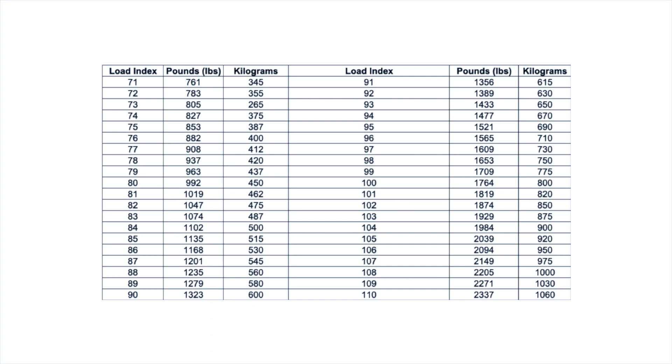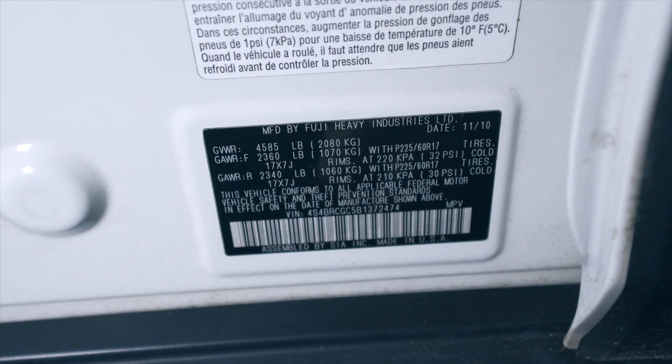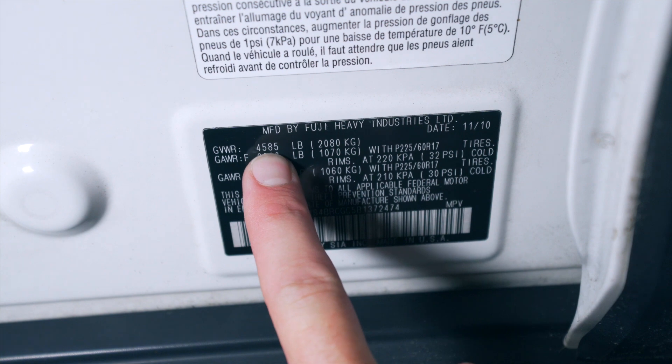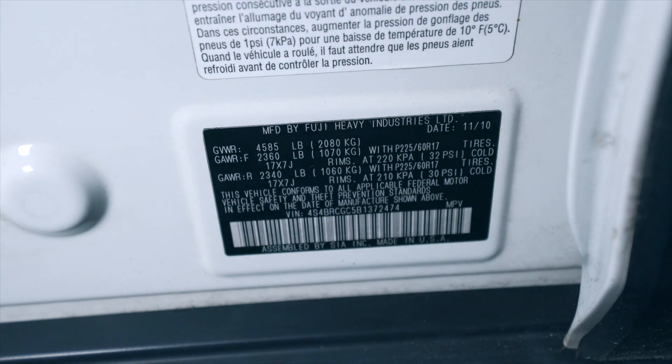If we pull up our conversion graph, it shows us that each one of these tires can safely handle 1,653 pounds. In other words, all the tires working together can handle 6,612 pounds. Now popping over to the driver's side door jamb, we can see that this car has a gross vehicle weight of 4,585 pounds, so the tires are well equipped to handle this vehicle, passengers, and cargo.